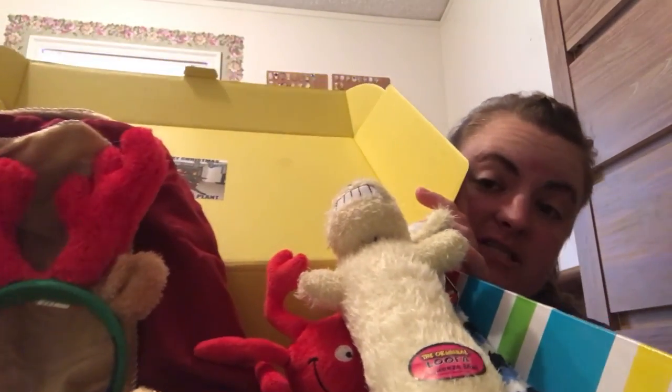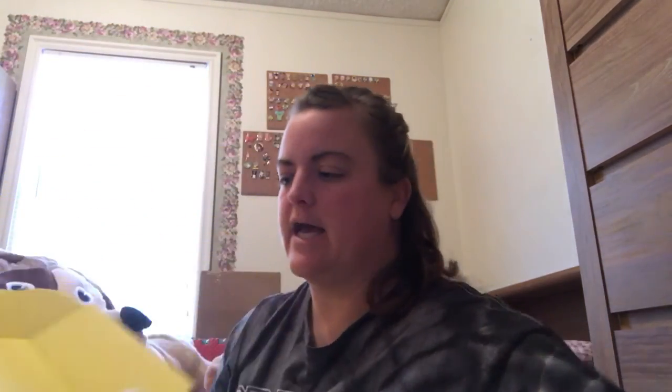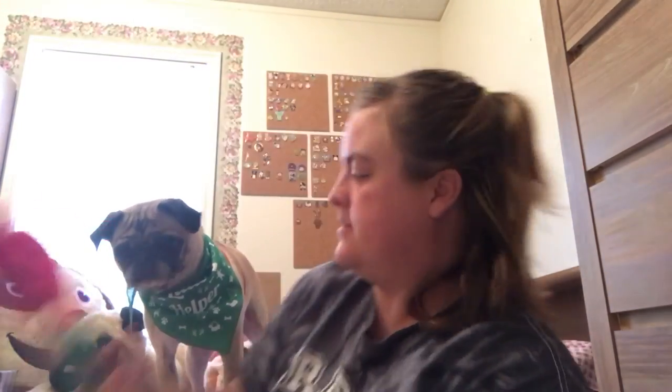Very festive and Christmassy, which is what we like. I also received the Bark Box and the Wiggle Butt Box, which will be in future videos as soon as they arrive in the mail. Put your antlers back on so you can say goodbye. Thanks for watching — have a Merry Christmas.